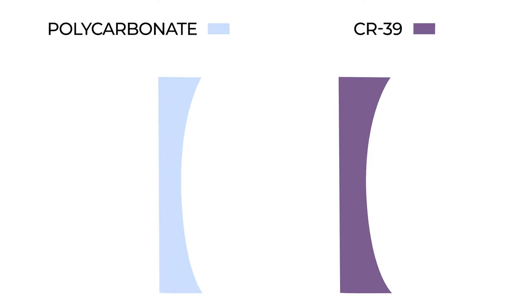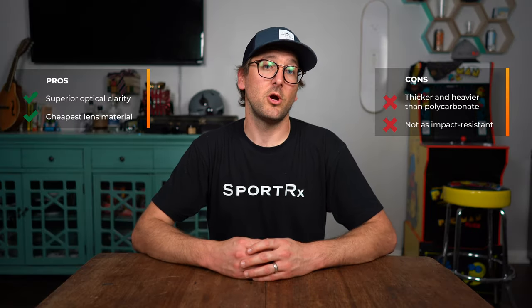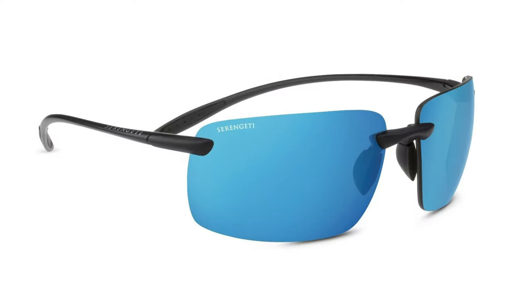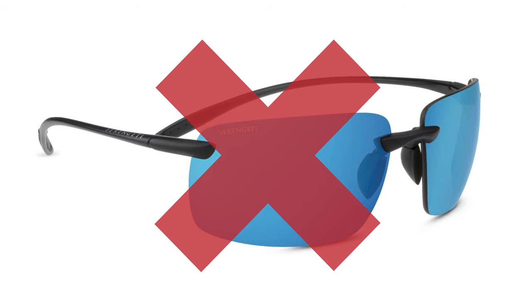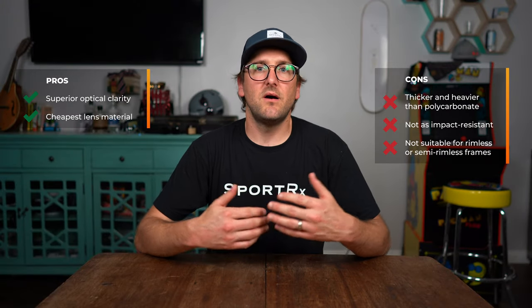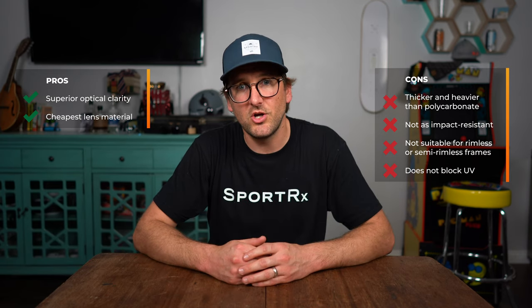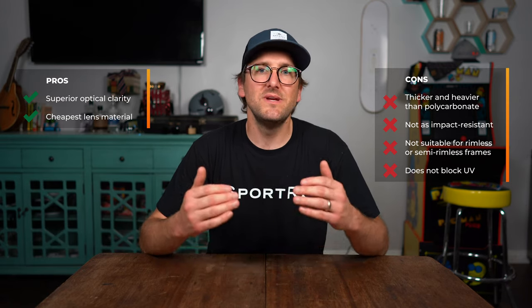The downsides of CR39: it is very thick — the thickest lens material you can get. It is very heavy; added thickness means added weight, and it is a dense material. It is not nearly as impact-resistant as polycarbonate — it can crack, it can shatter. You cannot use this lens material for a lot of frame features like rimless, drill mount, or semi-rimless. You have to go with something more impact-resistant that won't chip. On top of all of this, it is not inherently UV-resistant. If you decide to go with this lens material, make sure that you add a UV-resistant coating, because if you don't, your eyes are at risk.